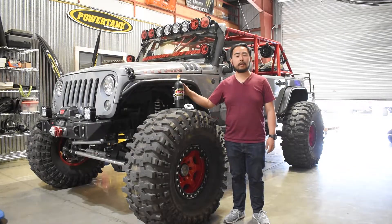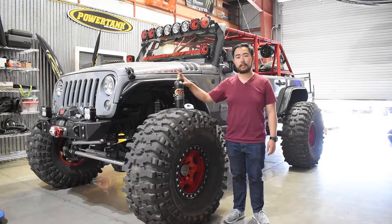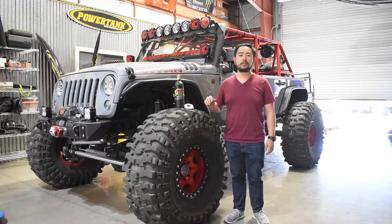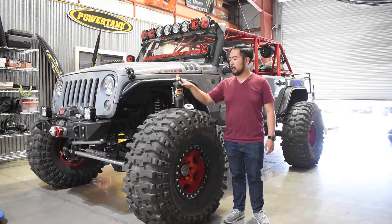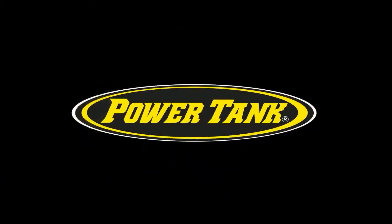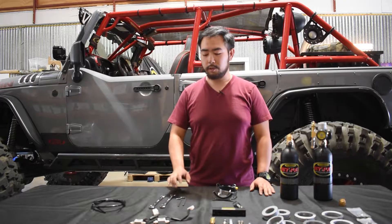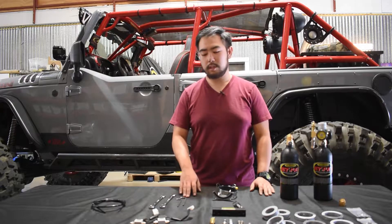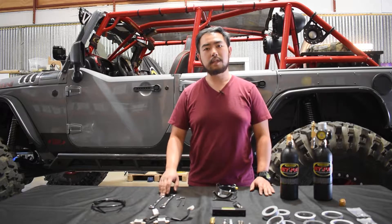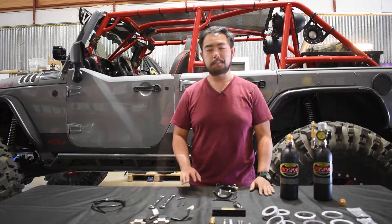Hi, this is Tyler and I'm going to be showing you how to mount a jetpack or PowerShot bottle to any round tube using our super bracket and a pair of billet Daystar roll bar clamps. For tools, all you'll need is a 5/32 Allen wrench, a 3/16 Allen wrench, a 7/16 wrench, and a 17mm wrench.